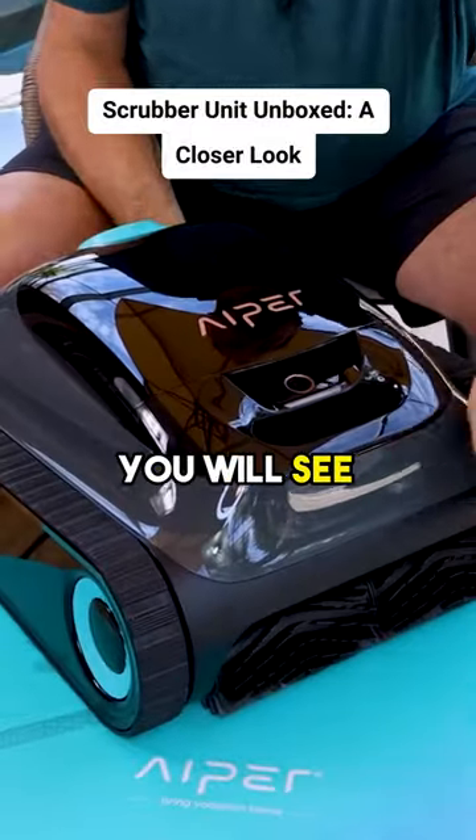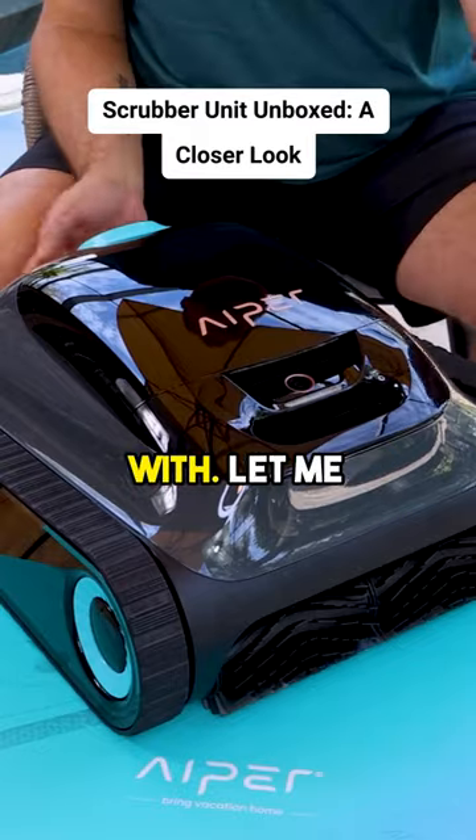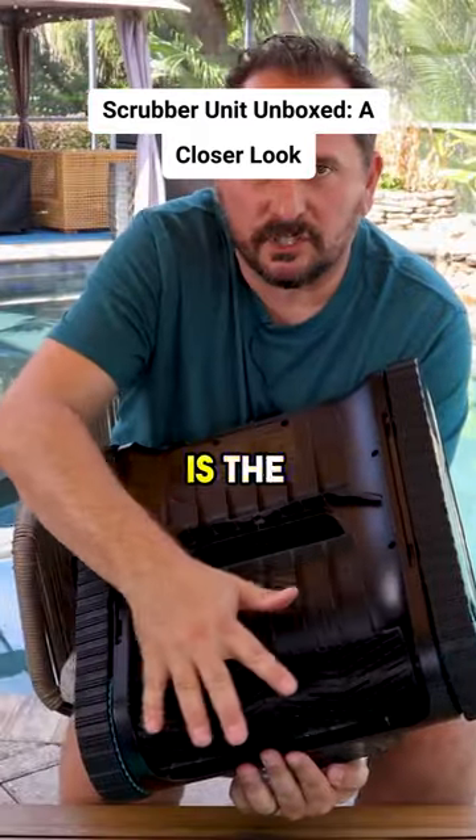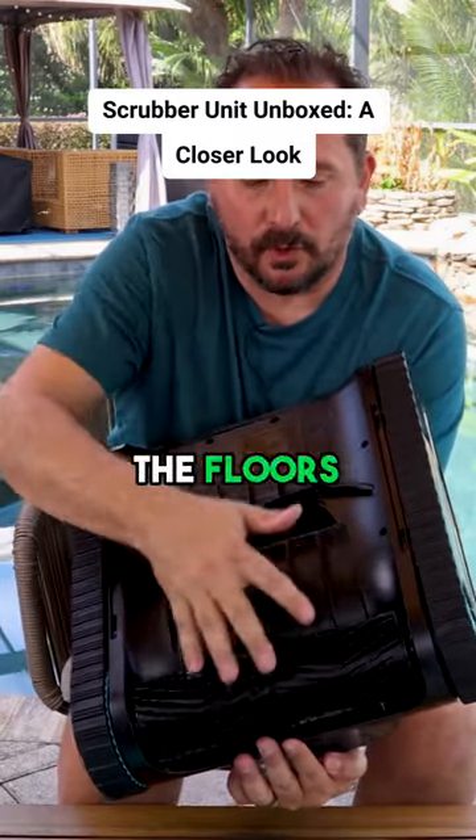On the front here you will see there's just one button, which is where you toggle through the different modes. On the bottom, this is the scrubber, which is specifically designed to really do the scrubbing of the walls and the floors.